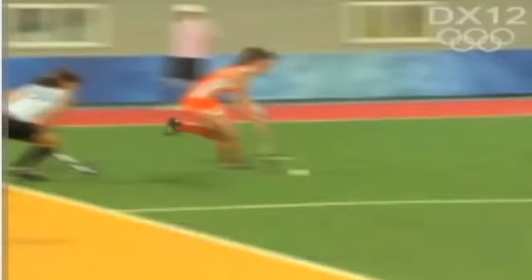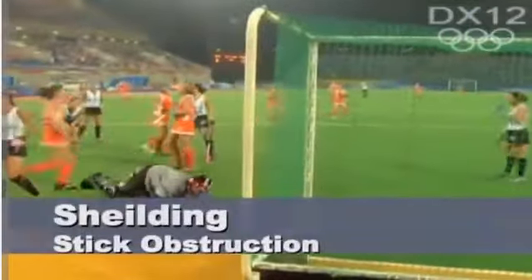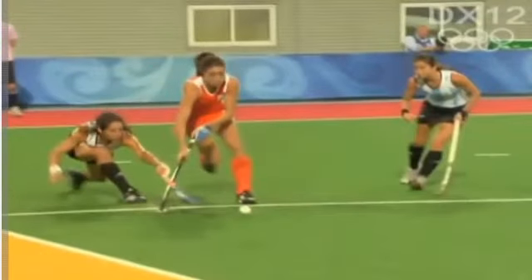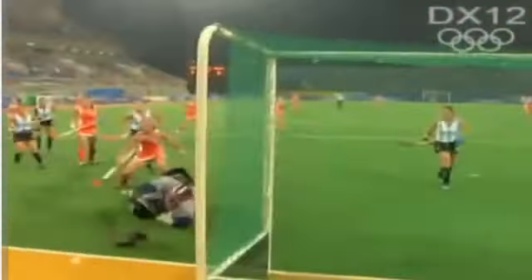We have a play which is shielding, where players use their stick to ensure that the opposition player's tackle is held away from the ball. You see the stick well over the ball. In the next few frames the stick comes away to shield the oncoming tackle, particularly coming from behind, and makes the next play.